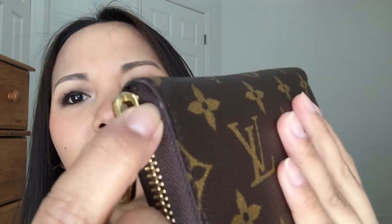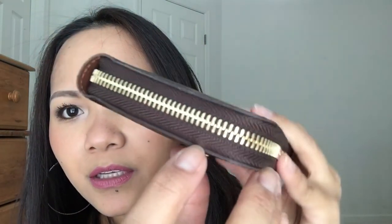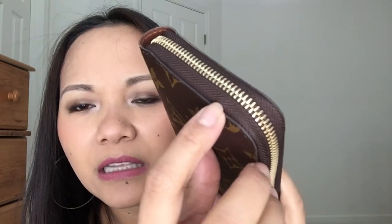The inside looks pretty good still — I don't see any fraying in here. But yesterday I noticed something when I took this out of my purse: I saw some fraying on the corners here, see that? And on the other side there's not much, but I see — I don't know if that's glue or something — but you see that white thing there? I don't know what that is.